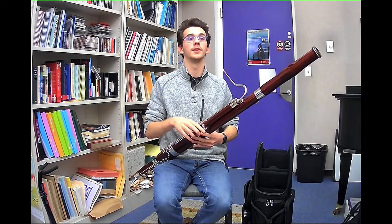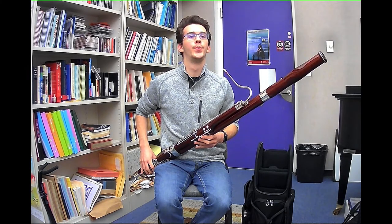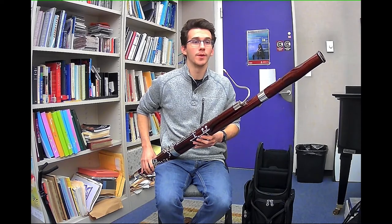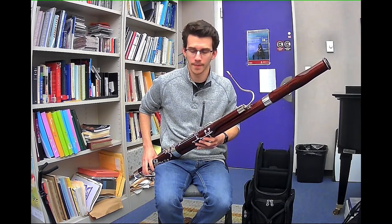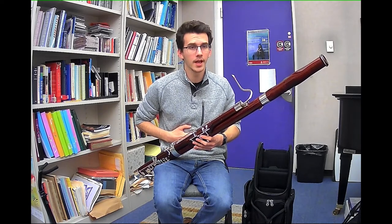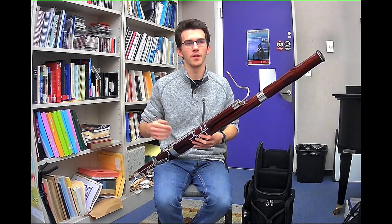I'm going to push with my core as I breathe out to get that constant stream of air, which will allow us to have a very steady and centered tone on the bassoon. Some notes on the bassoon will require more support and some will require less support. When we want more support, we are going to engage our core more, and when we want less support, we are going to engage our core a little less.